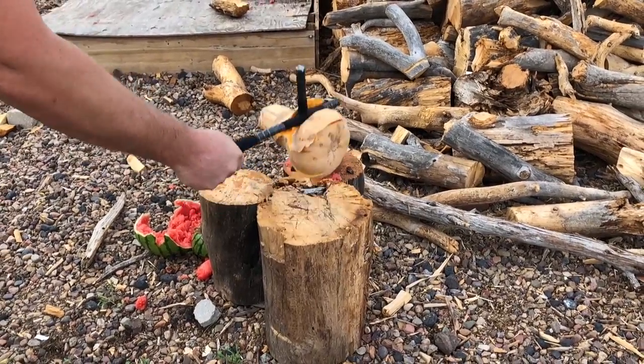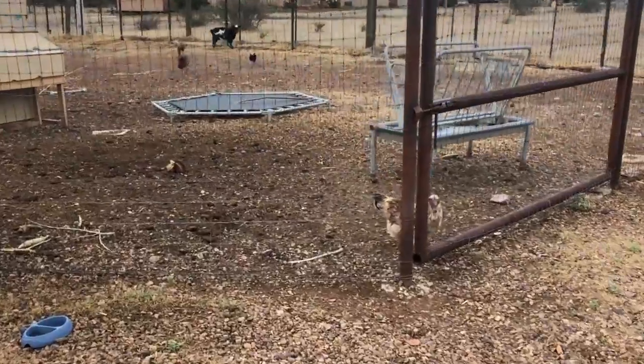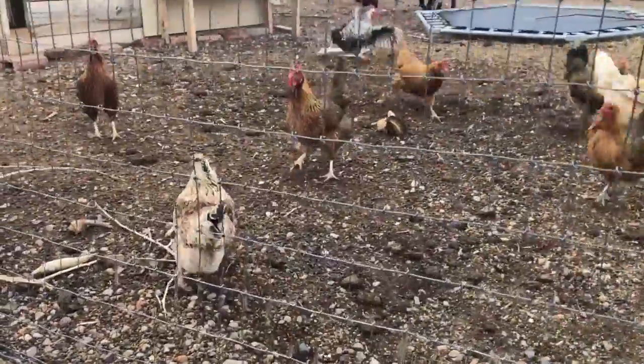I do want to answer any critics at this point. Some of you might be sensitive to the waste of food — let me tell you, on our little tiny farm pretty much nothing goes to waste.